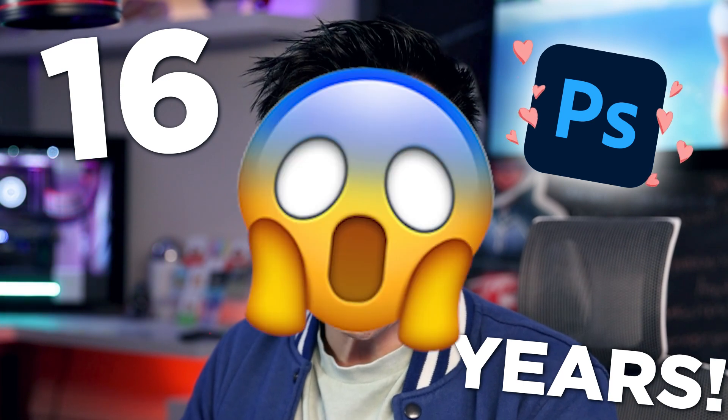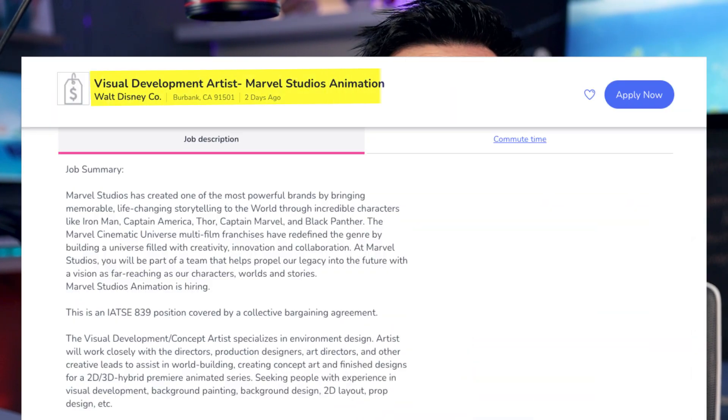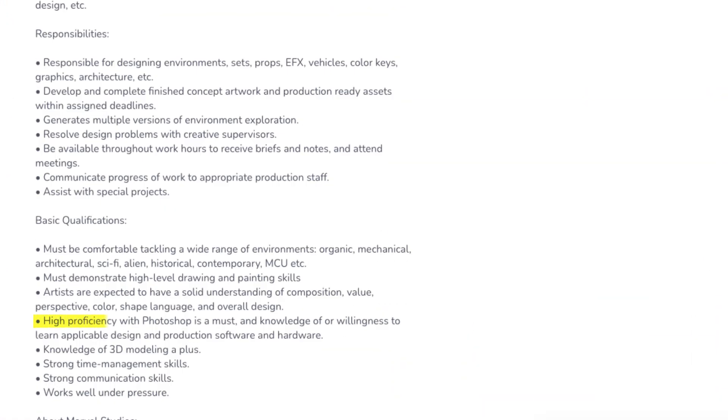Just a bit of context — I've been using Photoshop since 2006, which is 16 years! Photoshop has been around for a long time. It's a super robust program, and it seems to be geared more towards professionals, where Procreate is more marketed towards students, hobbyists, and non-industry artists, but a lot of people in the industry use it nowadays.